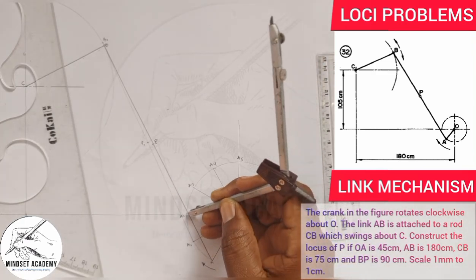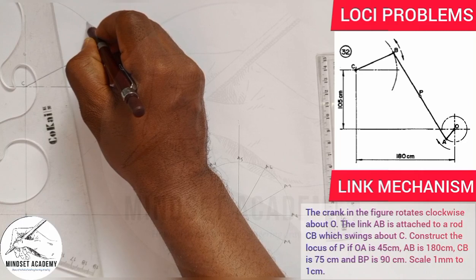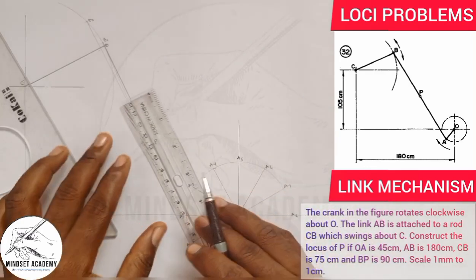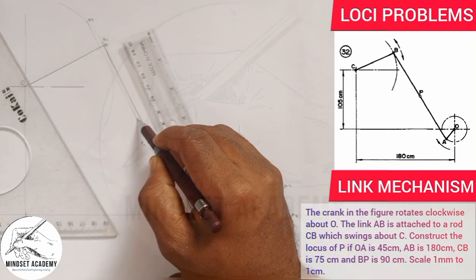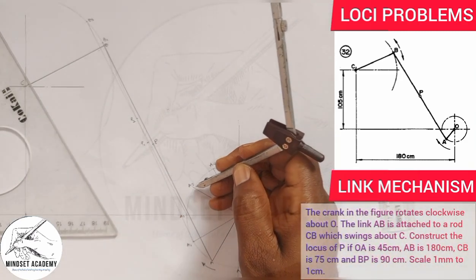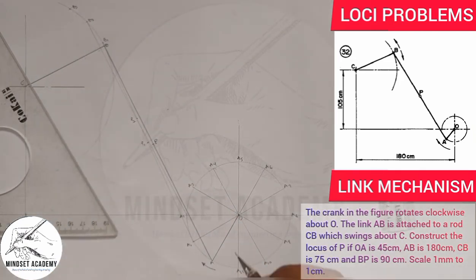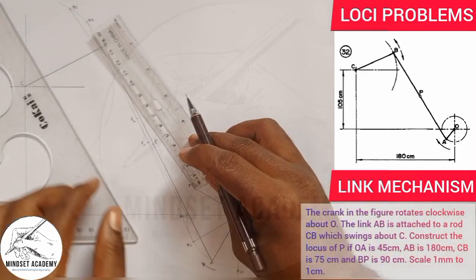Similarly, with the same 180 compass setting placed at A2, I cut the arc to get B2. I join A2 to B2, then measure 90 millimeters to get P2. From A3 I repeat: strike the arc to get B3, join A3 to B3.